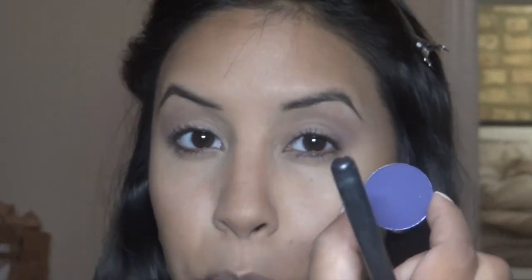Now I'm going to use this dark color called Indian Ink — this is a MAC Pro color. You can get Pro colors online; you don't have to be a pro member, or you can go to a Pro store. I'm going to put that in the outer corner.